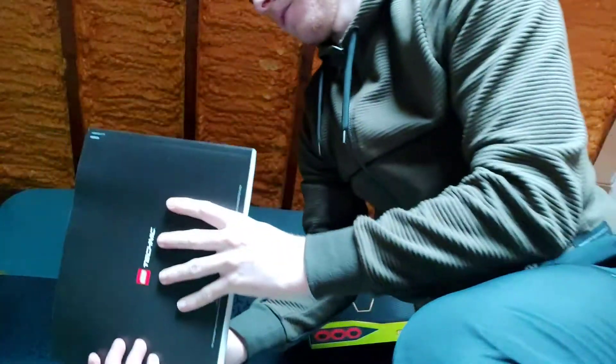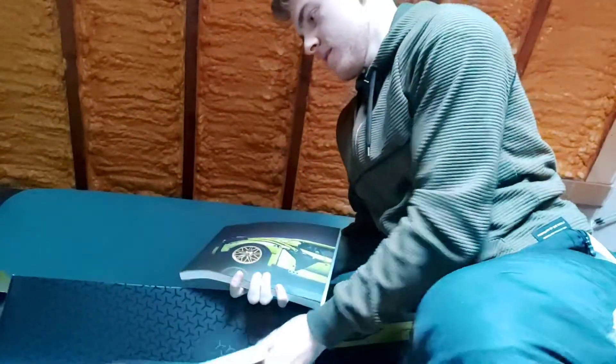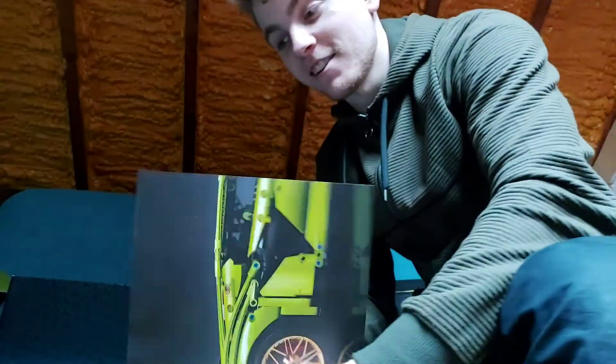Just look at the sheer size of this — there are two books. Both come like this in the box, which I think looks awesome. So it's book 1 right here. You can see it's pretty thick — they're both as thick as each other.